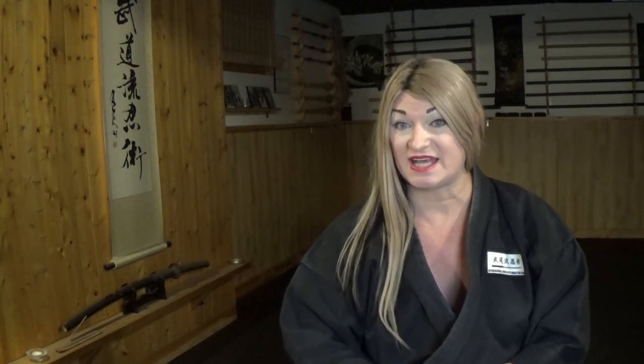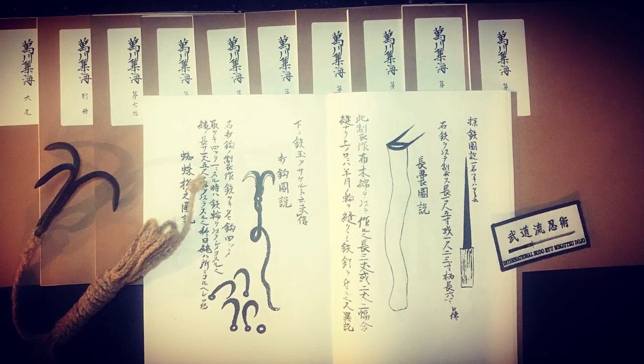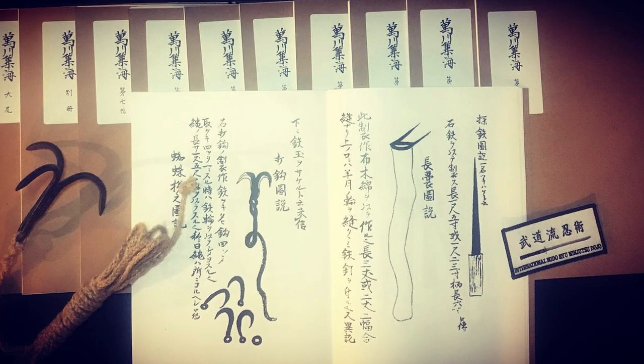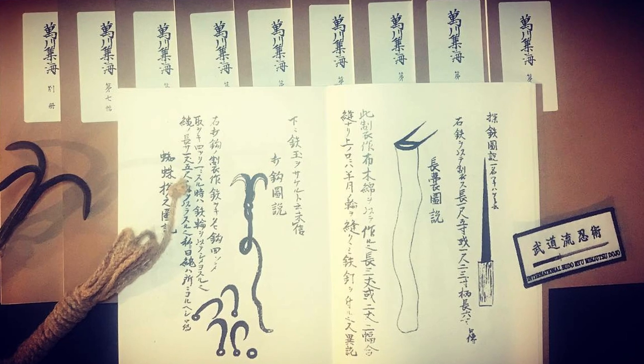In the Bansenshukai, it lists 10 reasons why you would hire a ninja. Today we're only going to be talking about one of those reasons. The Bansenshukai says: 'It is possible to kill the enemy general with shinobi no jutsu. And if this is done, the benefit will be immeasurable. There is a secret in shinobi no jutsu on the skills required to kill the enemy's commander. In a case where your ninja can kill the enemy general, it will bring an enormous benefit as the enemy will submit without fighting.'